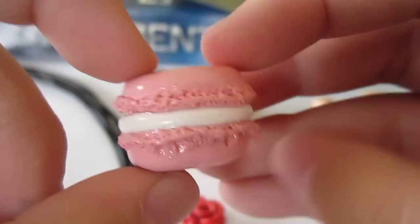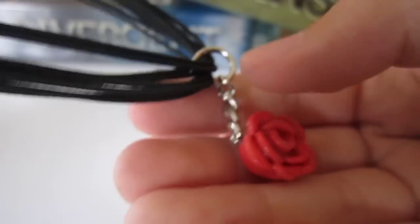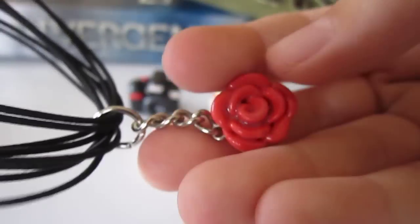Then this French macaroon. This rose necklace — and this is how the rose looks like up close.